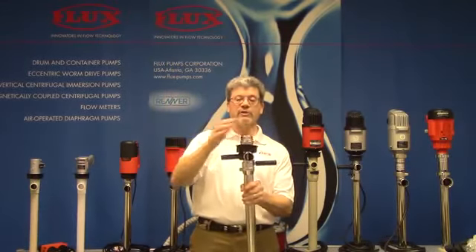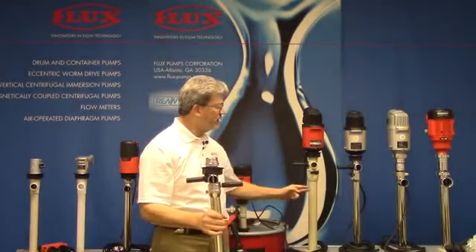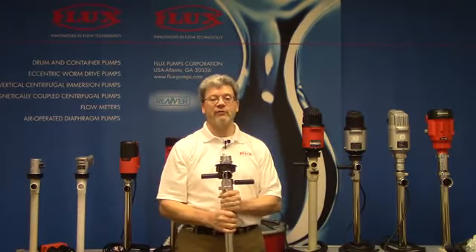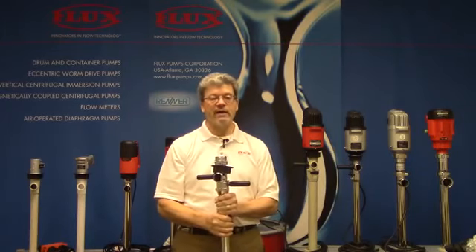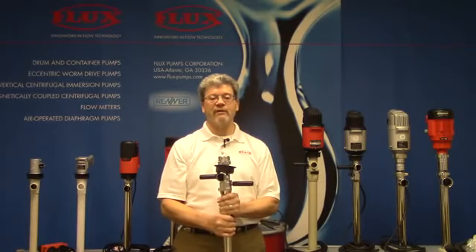I also want to point out that this comes in a couple of different materials. This is 316 stainless steel; we also have polypropylene. Both materials come in three different lengths: a 27-inch, a 39-inch for a 55-gallon drum, and a 47-inch, which is ideal for a 275-gallon tote or IBC.